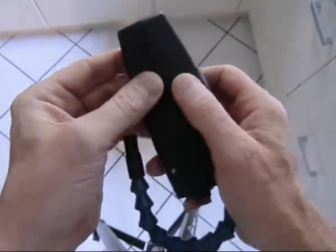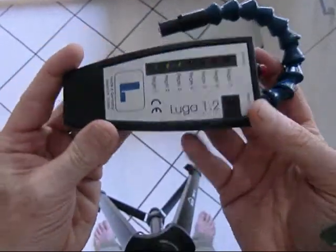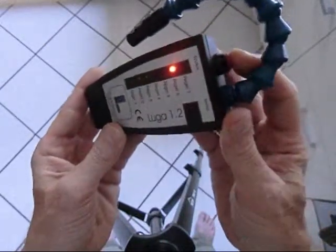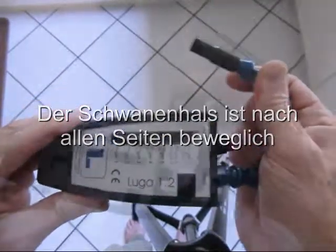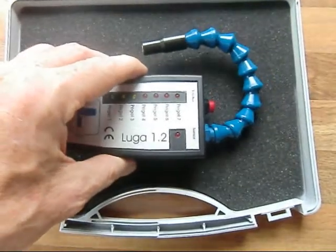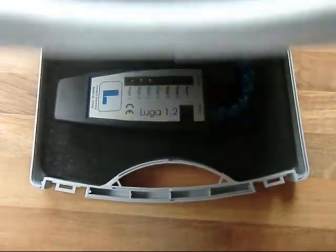The gooseneck sensor can be moved in all directions. The instrument has done its work. It is looking forward to a new task.